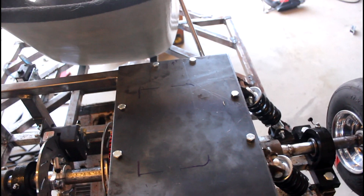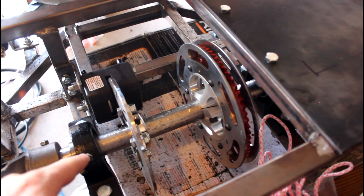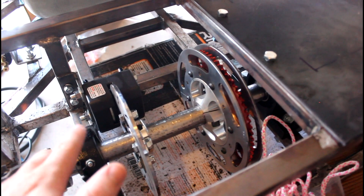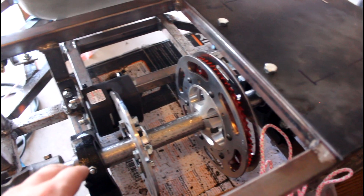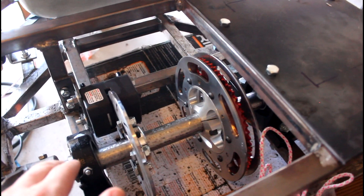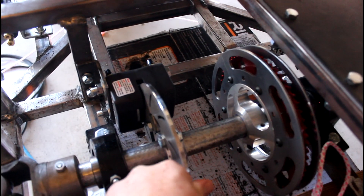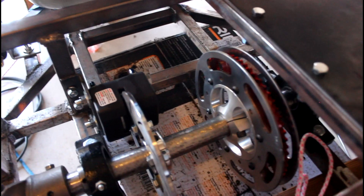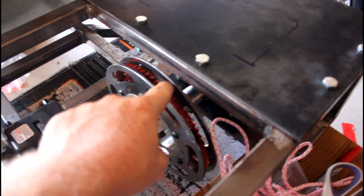I took the axle out and welded onto it to simulate key stock, since this is essentially tubing used as an axle and it doesn't have a keyway. In place of that I just welded onto the axle to simulate key stock, and then I mounted the new sprocket on.